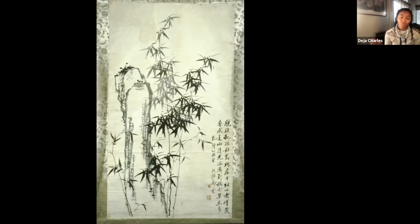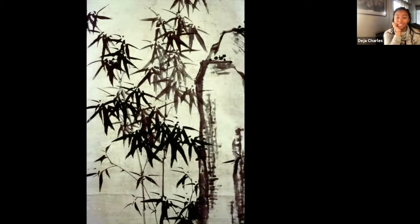Bamboo can bend and flex without breaking. We're going to express those characteristics in our painting. The leaves are also very graceful, and we're going to paint the leaves in a special way to express their characteristics as well. Bamboo can also be used in a variety of ways — in Asian culture they use it to build houses, make furniture, and also use it in food. If you've had ramen before, you're sometimes given the option to put bamboo shoots in your ramen.